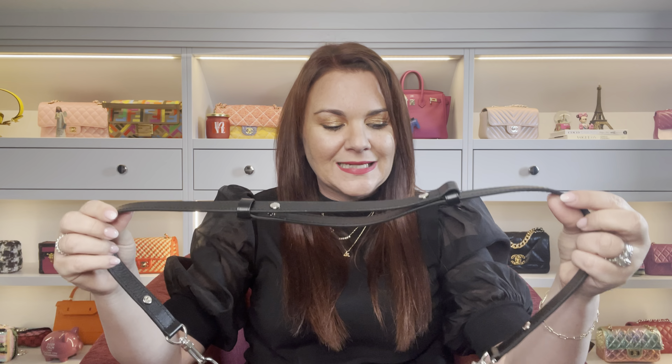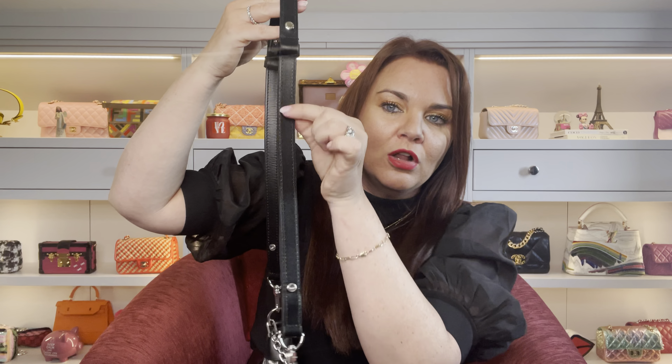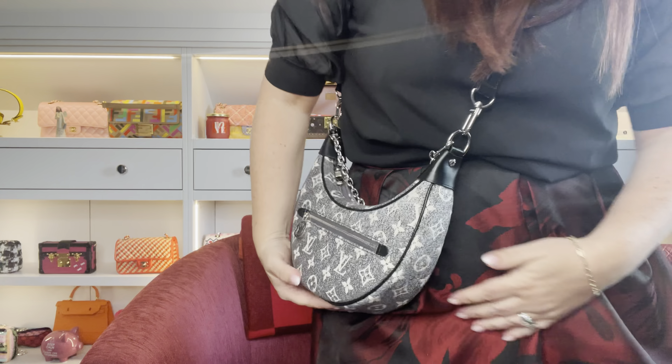The first thing that annoys me, though not the main thing, is the strap. It's hard to get a strap length that suits everybody. The length actually works for me, but I think the strap feels a bit thin and flimsy — a little on the cheap side. It doesn't have Louis Vuitton hardware on the buckle to lengthen it, which does make it more streamlined and lighter. The strap adjusts to three lengths; the middle length is actually my preferred way to wear it, which surprised me — I originally thought I'd never use the middle length.